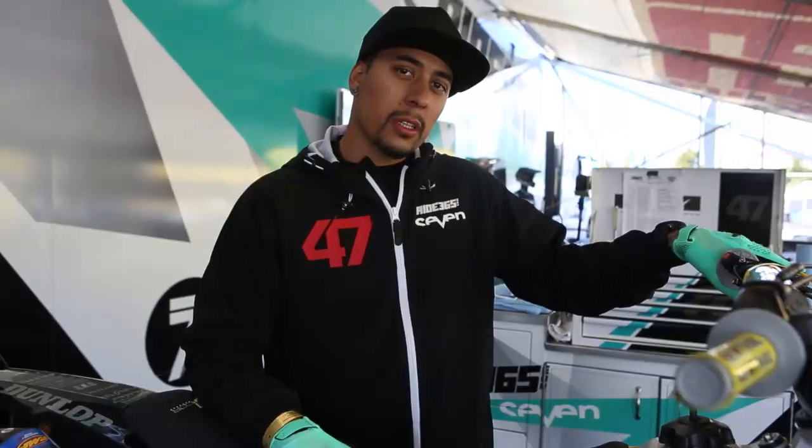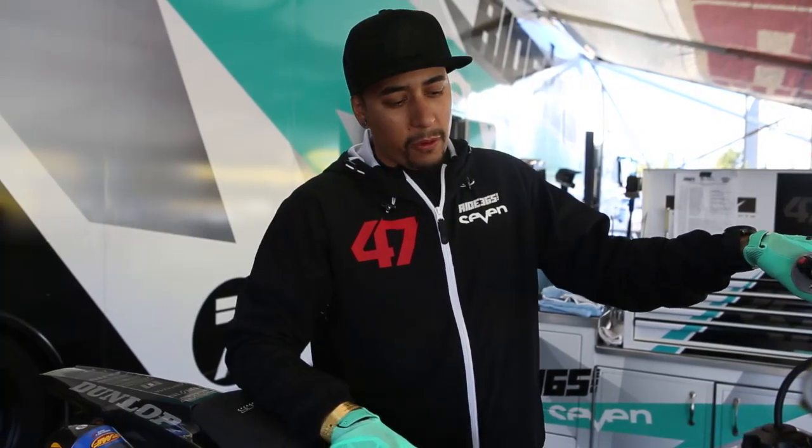That's Malcolm Stewart's Suzuki 450, number 47. Look out for him tonight.